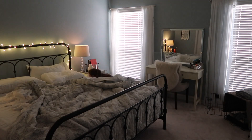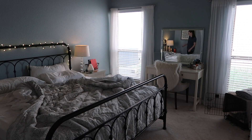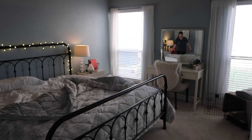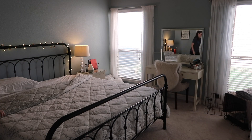Hey guys, welcome back to my channel. Today I'm sharing my quick morning cleaning routine with you. You'll notice that this is a short video because I don't do a whole lot of deep and heavy cleaning in the morning. It's just kind of how I reset our home and get it ready for the day.